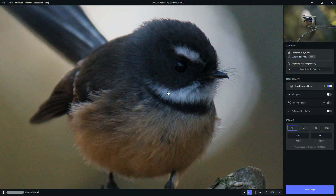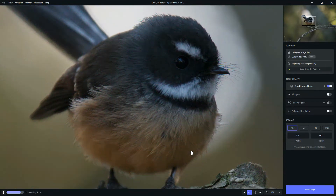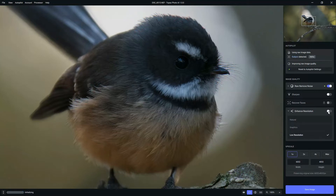If you're unhappy with the autopilot's performance — for the most part it gets it as good as it can be — but if you want to have a go, you can. We have these different settings: noise reduction, sharpening, recover faces for portraits, and enhanced resolution. I'm going to start with enhanced resolution, which is particularly effective with low resolution pictures.